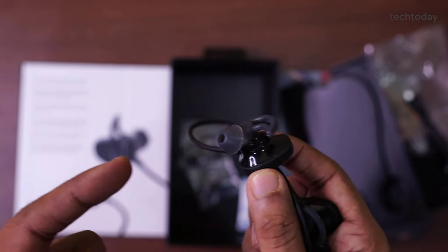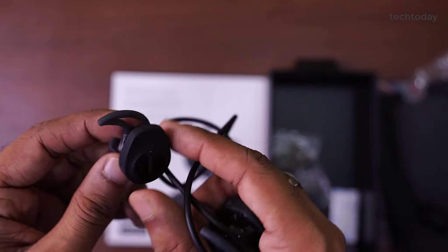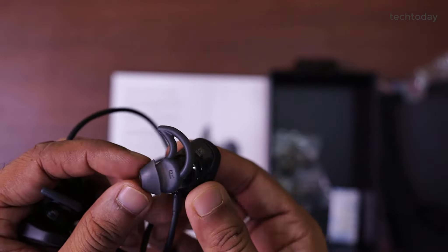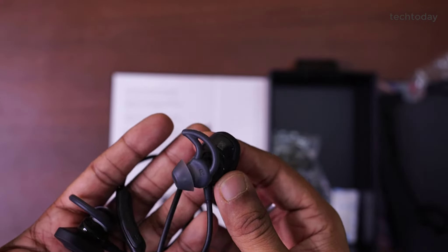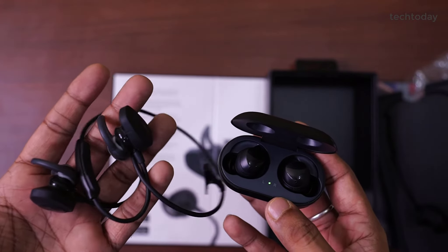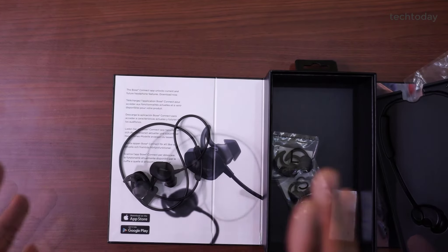In terms of Bose's music quality, I don't think there will be any doubts — music is very good with this. It is very comfortable in the ears and has never fallen out. The ear tips have never dropped. It is very soft and very comfortable — you will not even know you have these earphones on. The silicone tips are very comfortable. I have Samsung earbuds as well, but they are not as comfortable. I always want to use the Bose earphones instead.